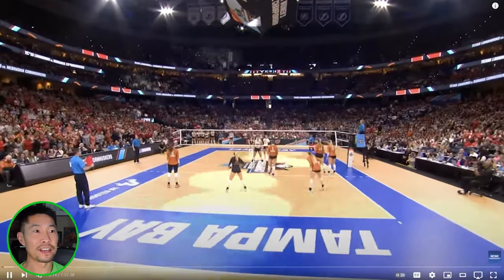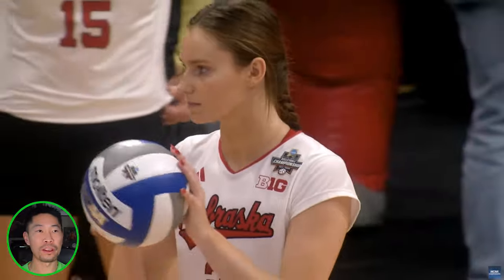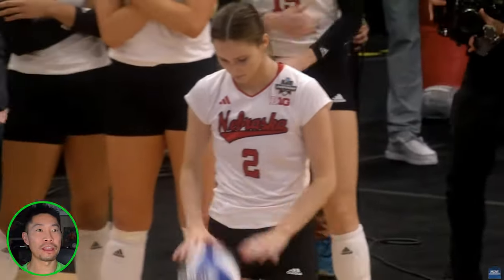Look at this hype. Tampa Bay and Nebraska has been a long-time powerhouse. They always find a way to make it into the final four no matter who they have.